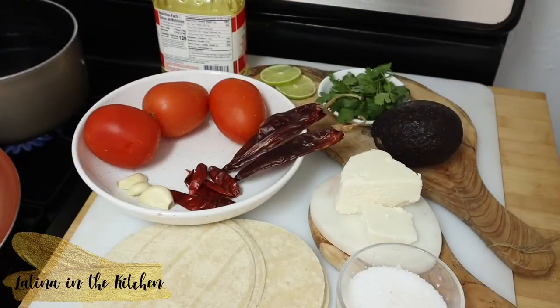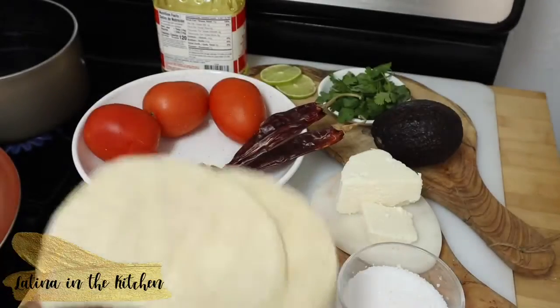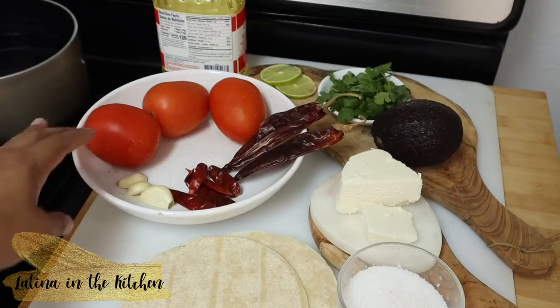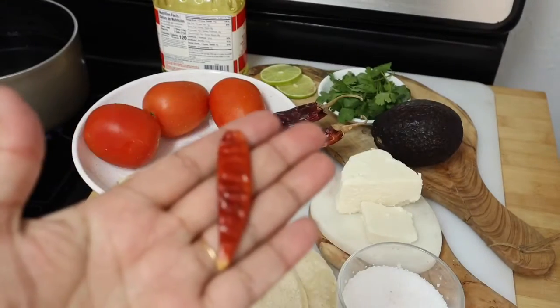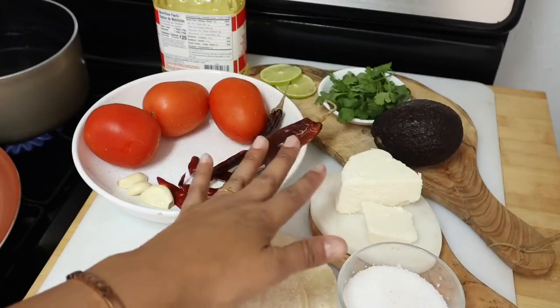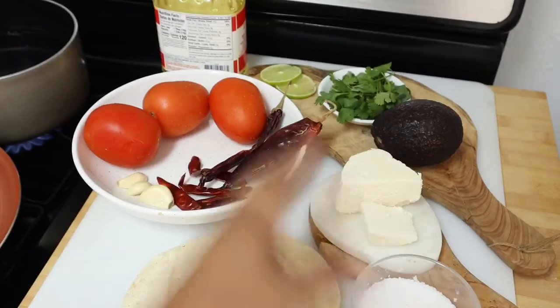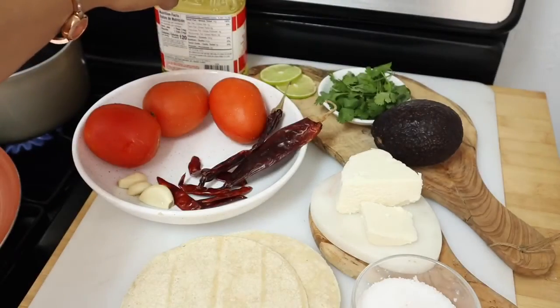Here we have about 12 corn tortillas, or as many tortillas as you need. We're going to need three tomatoes, three garlic cloves, five or six chiles rojos de árbol, and two chiles guajillos. You're also going to need your favorite cheese — here I have Cacique. We're going to need a little bit of salt, cilantro, avocado, and oil.